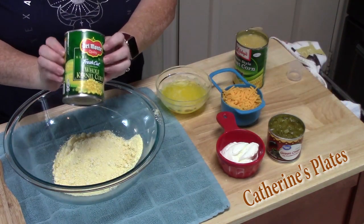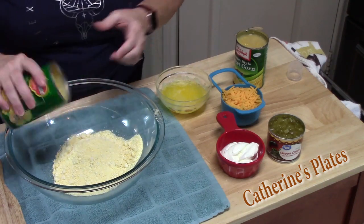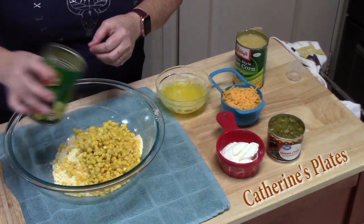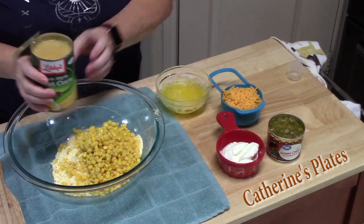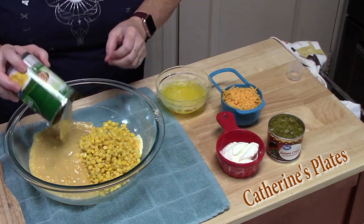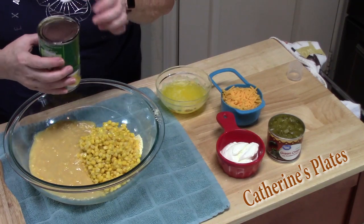To that we're going to add a 15.25-ounce can of corn — now this is drained corn. And then we're going to add a 14-ounce can of cream style corn. I love cream style corn! I cooked this up with some butter, salt, and pepper. So delicious.